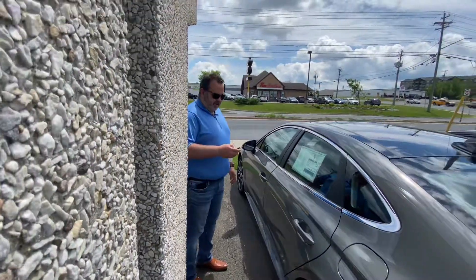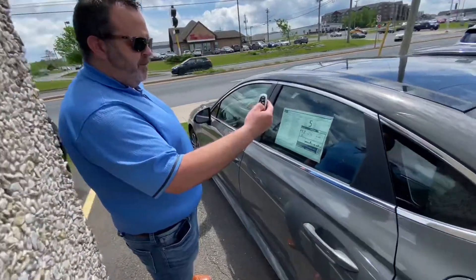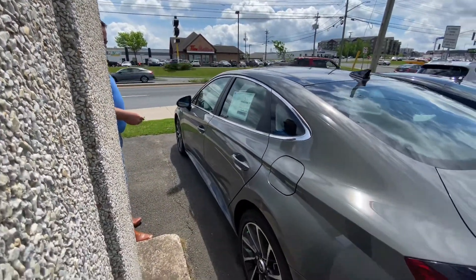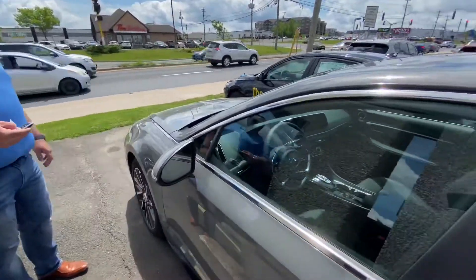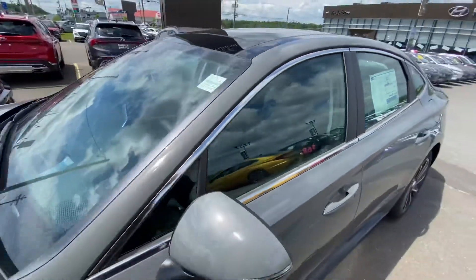The vehicle's now started. I'm going to push this button here on my key fob, and as you can see, I hold the button in and the vehicle will back itself up out of the parking spot.